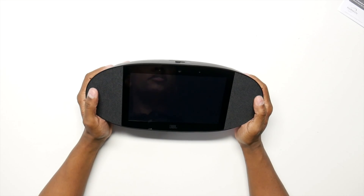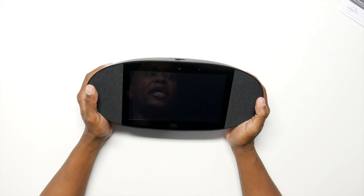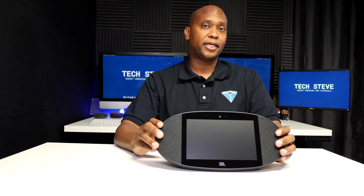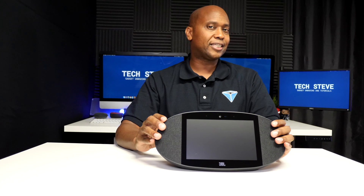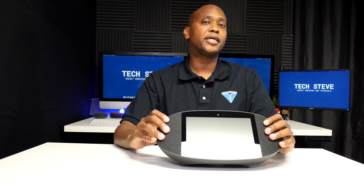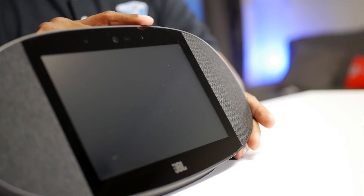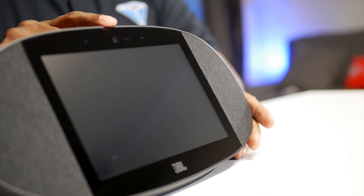What comes in the box is very simple — you get an instruction book as well as a power cable. On the front of the speaker you get an 8-inch screen with a resolution of 1200 by 800. When it comes to current Google Home display setups, this one probably has the best sound. It has two 2-inch woofers powered by two 10-watt amplifiers. On the front of the display you'll find two near-field microphones and also a 5-megapixel camera.